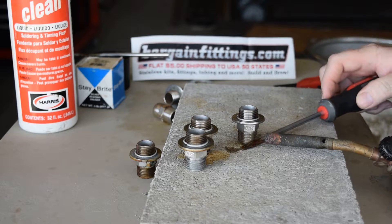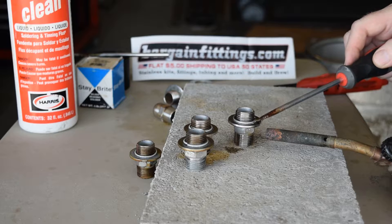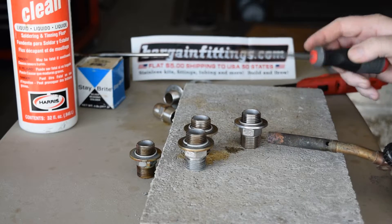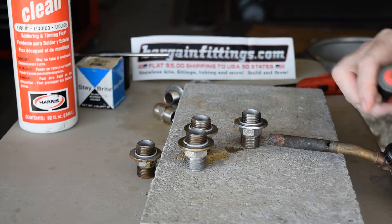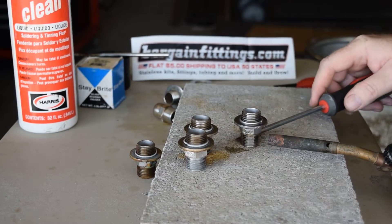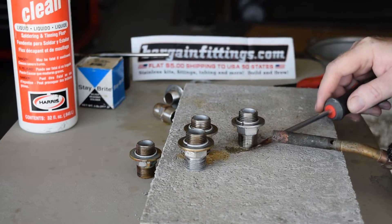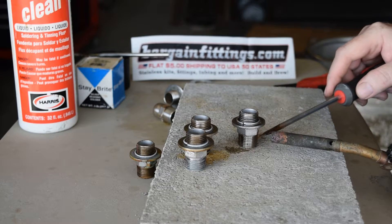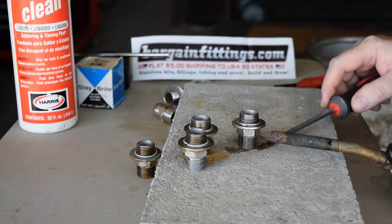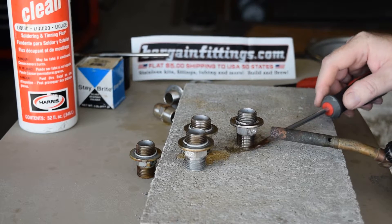I'm rotating the fitting as I heat it and basically watching the flux. When it starts to boil, you don't want to burn it. Heat evenly around, and I'm watching for the solder to just start to wick in. I'm heating right there — and there it goes.